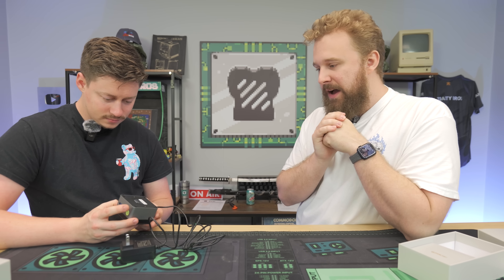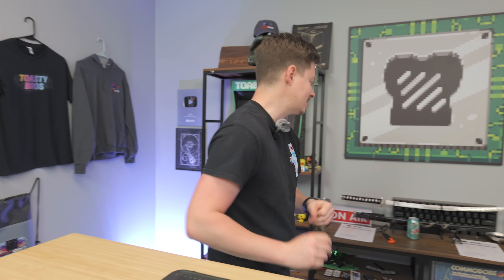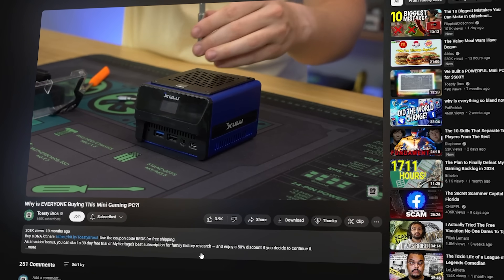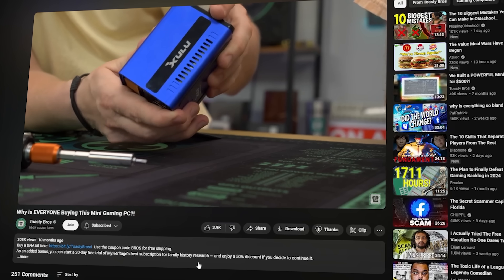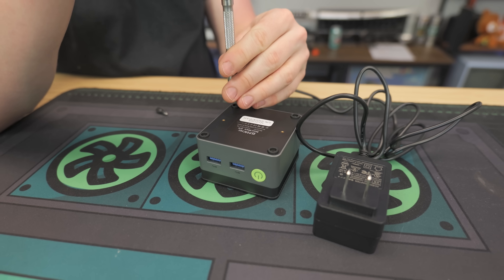We're going to take it apart a little bit — it looks easy, just four screws. Now the last time we had one this small, they did a Ryzen 7 one with stacked layers — two PCBs bridged together — and it took forever to put back together. We're not going to go that far; we'll just open it up and see what it looks like. This is such cool tech being this small and having a capable CPU.